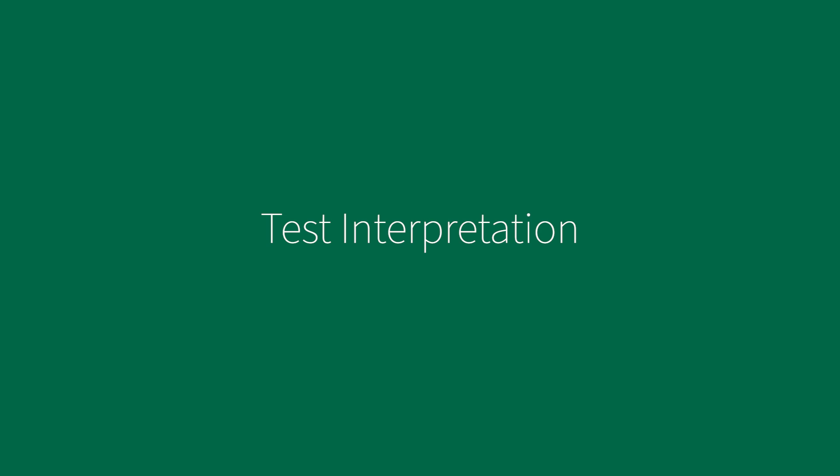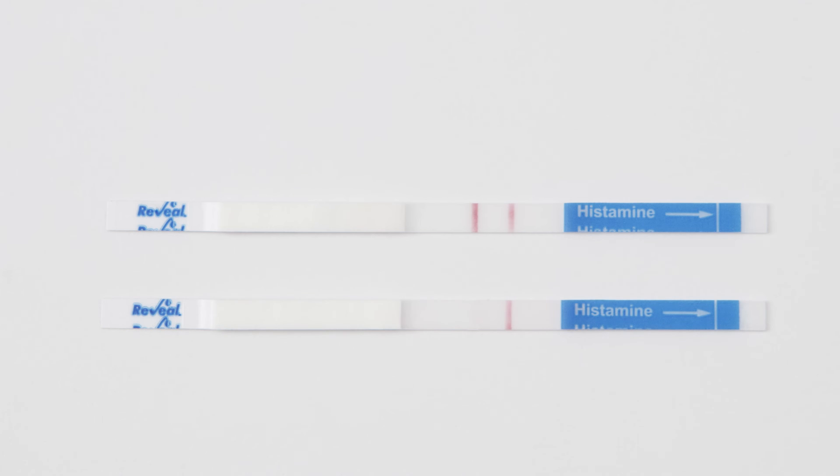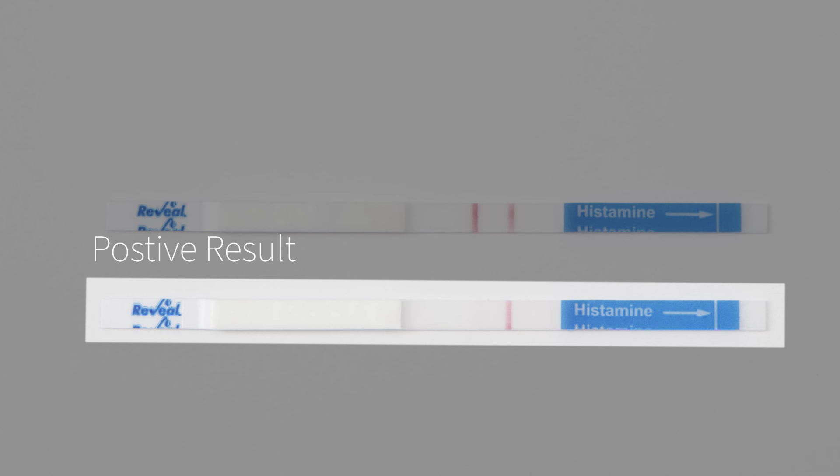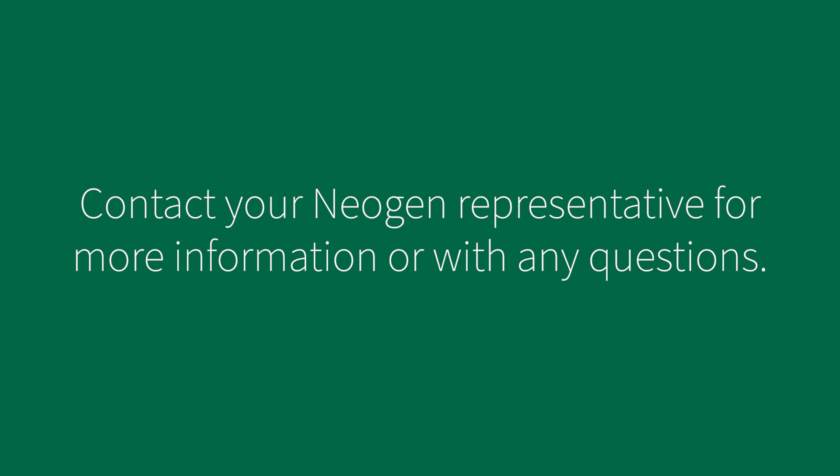For test interpretation, a negative result occurs if a line forms in the test zone and another line forms in the control zone within 5 minutes — the sample contains less than 50 parts per million histamine. A positive result occurs if after the full 5 minutes there is no visible line in the test zone but a visible line in the control zone — the sample contains at least 50 parts per million histamine. The presence of the control line, regardless of intensity, indicates a valid test. If the control line is absent, the test is invalid. Observations should be made immediately following the 5-minute development, as observations after 5 minutes may be inaccurate due to overdevelopment of the device. Positives can be confirmed by Neogen's Reveal Q-plus for histamine, Veritox for histamine, or HPLC. Contact your Neogen representative for more information or with any questions.